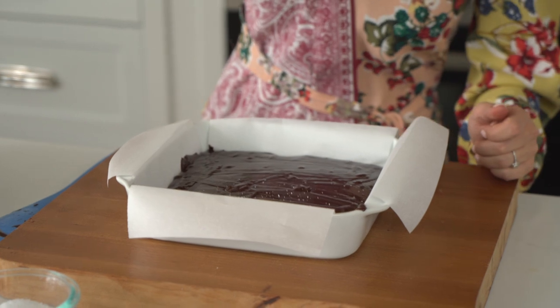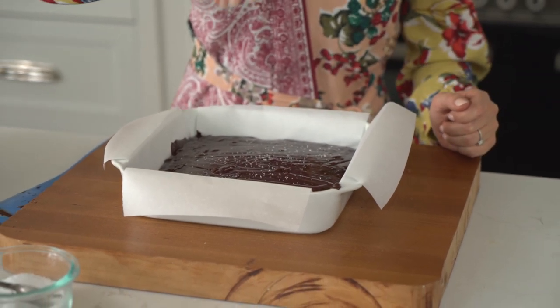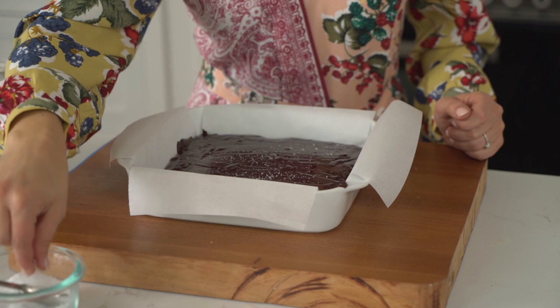Finally, I like to add a little sprinkle of salt on top. Typically I do this after it's cooled for about 10 minutes, but there's no reason we can't do it right now. A flaky sea salt is the best way to finish.